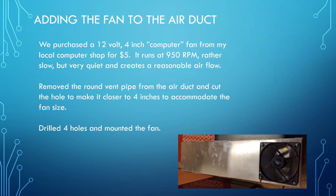We purchased a twelve-volt, four-inch computer fan from our local computer store, Micro Center — it was about five dollars. It runs at 950 RPMs, and the key is that it's quiet, being a fairly low RPM motor. The cubic feet per minute rating is plenty to exhaust the hot air from behind the wine cooler.